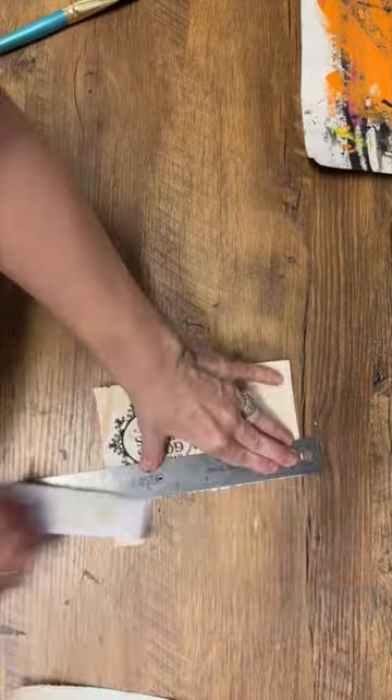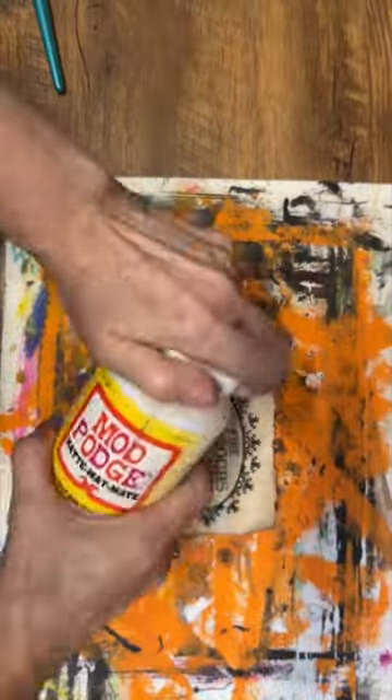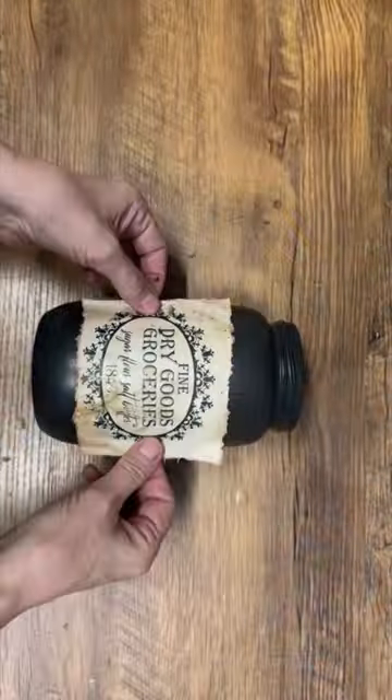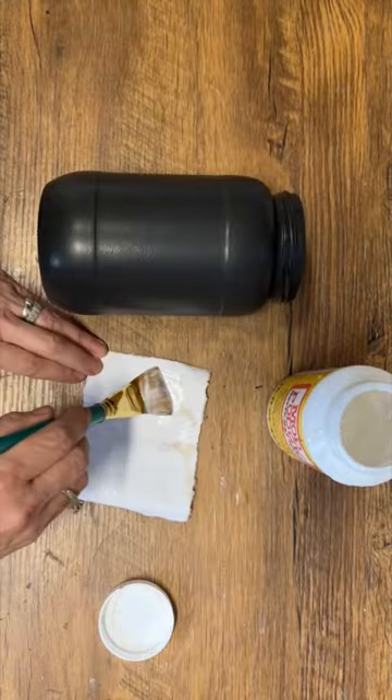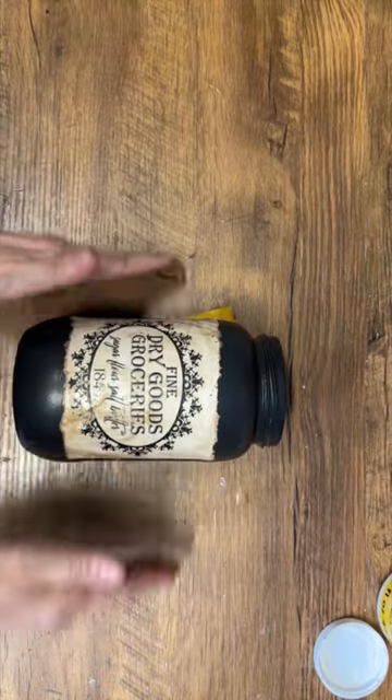I've printed off this graphic on a piece of coffee stained paper. I'm going to seal it up with some Mod Podge on top, and then once that's done I'm going to put some Mod Podge on the back and place it on my jar. I have all kinds of these primitive style graphics available on my Etsy store — you can check it out, the link will be down in the description.